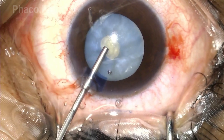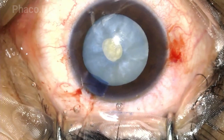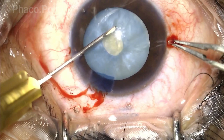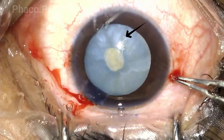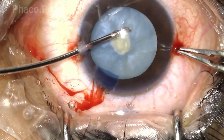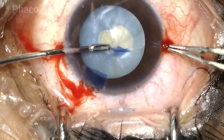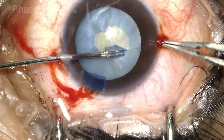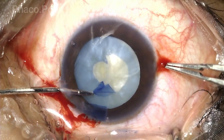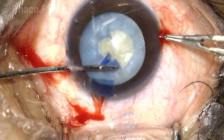When the surgeon now insufflates viscoelastic into the anterior chamber, the anterior capsule completely flattens down. This small circular opening is enlarged by making an initial tear tangential to the opening. The stone edge of the rhexis is held with the help of an intraocular forceps, and once the surgeon has got a good grip on it, in a careful manner, under direct visualization, the surgeon holds and pulls for a couple of clock hours, lets go, releases, re-grasps, pulls some more, and in this manner is able to complete the second turn of the double rhexis.